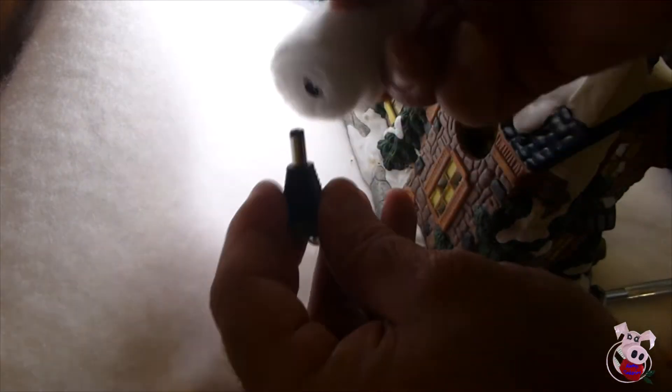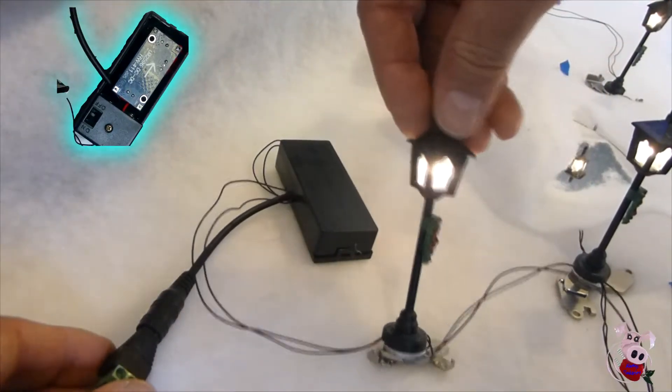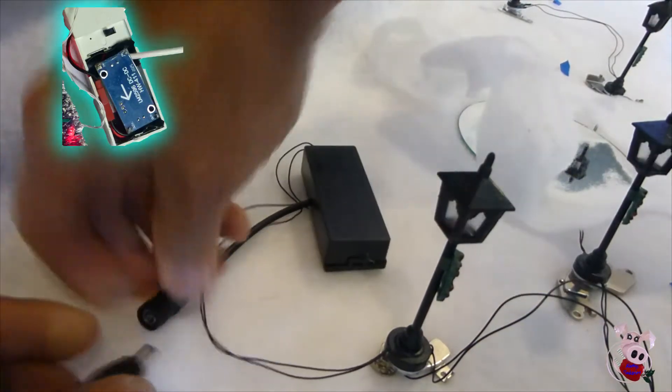I will show you how to easily convert your Village to 12-volt DC. At the end, for more advanced users, I will show you how to convert those pesky battery-operated accessories to run off 12-volt DC as well, keeping with the theme of everything running off 12-volt DC.